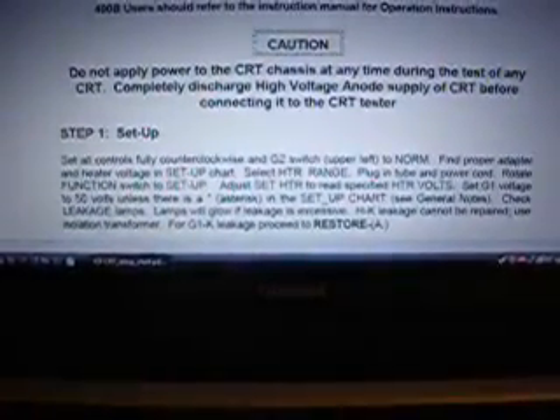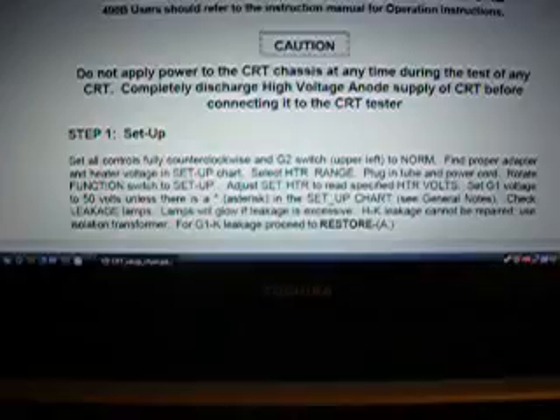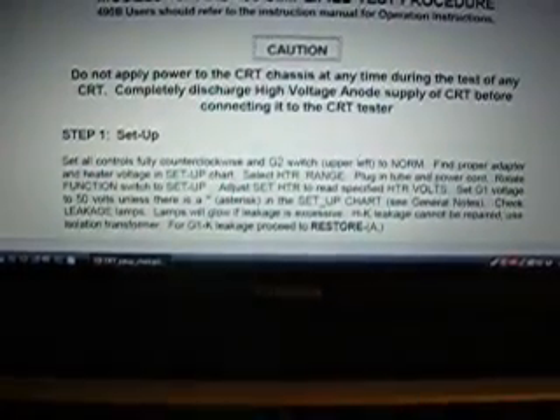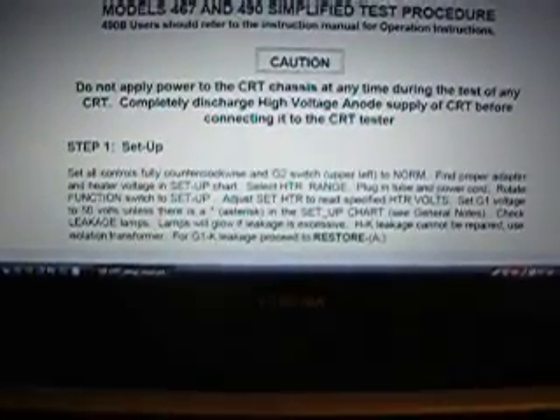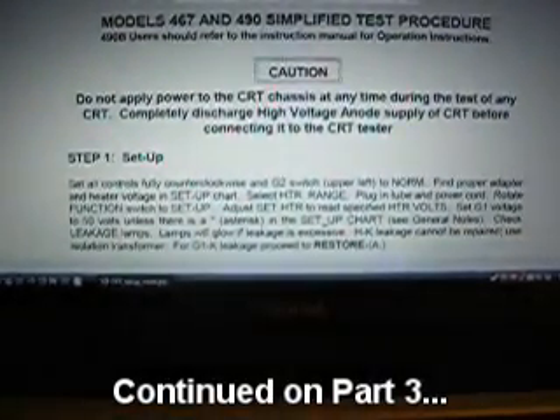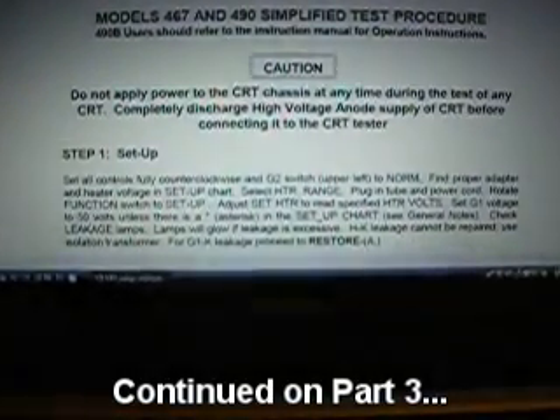The next step: set G1 voltage to 50 volts unless there's an asterisk in the setup chart — see general notes. There was no asterisk — I can tell you there wasn't because I looked for that. Some others would have two asterisks or something, denoting a different voltage you'd have to set. But I think most of them are 50 volts. So we're going to set the G1 voltage to 50 volts.